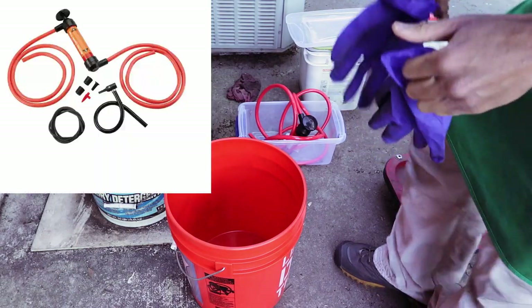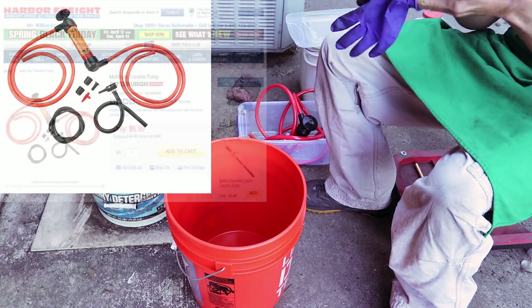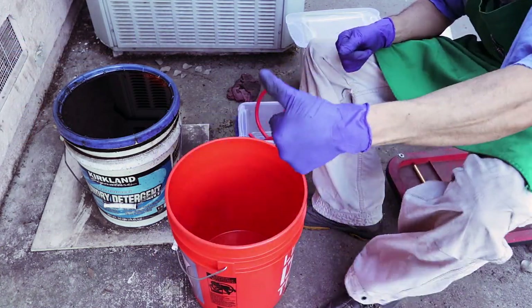Hey everybody, what's going on? Today we're going to be reviewing the Harbor Freight oil pump, or transfer pump — it's the one that goes for around $7 at Harbor Freight. Before we get started, safety first, and that includes goggles, gloves, and of course boots, something waterproof.